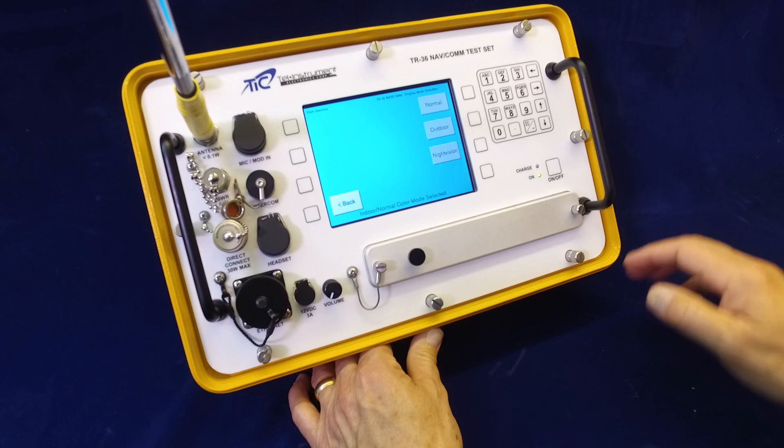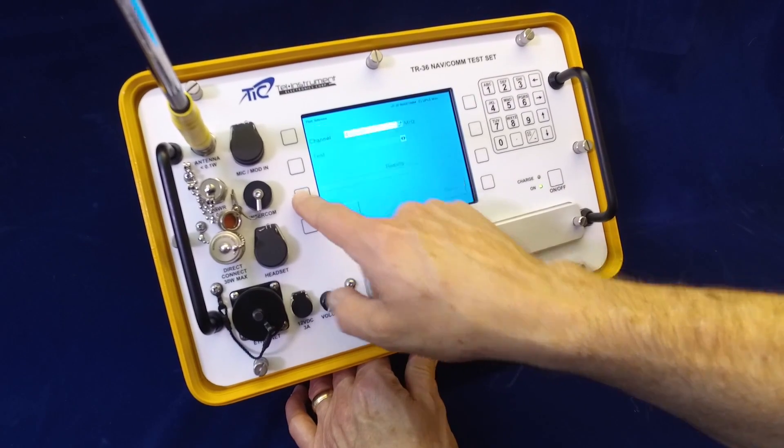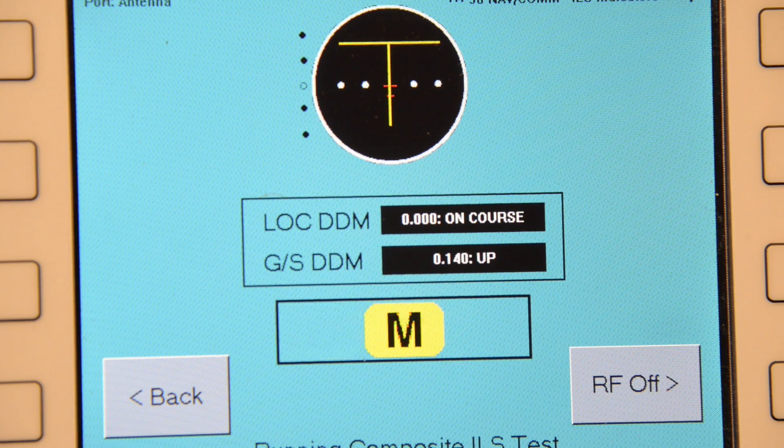The TR-36 is ideally suited to perform the annual ELT operational checks required by FAR 91.207. It's also the ideal test set to quickly test and troubleshoot on-aircraft operation of VOR and ILS systems, including coupled autopilot operation.